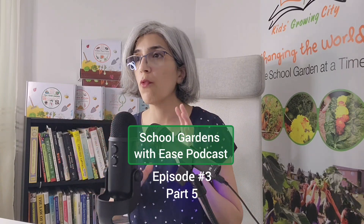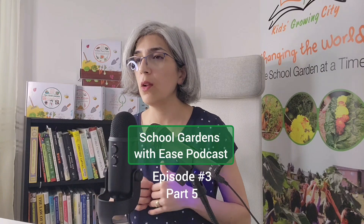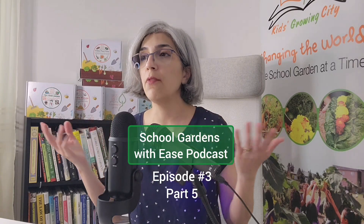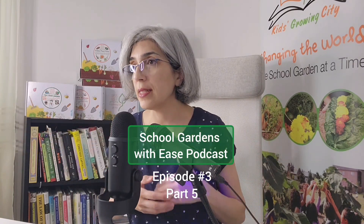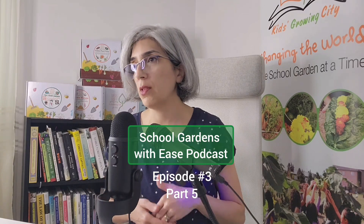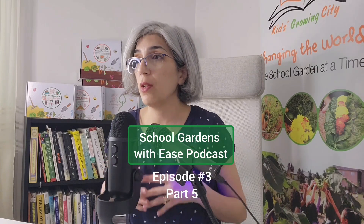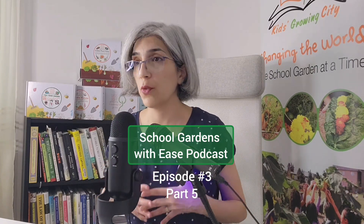Weeds usually grow from seed — not in all cases, but in the majority of cases. Weed seeds could be flying in, or they could already exist inside your soil from previous years. I've also seen weeds introduced by the material — for example, the wrong type of mulch.